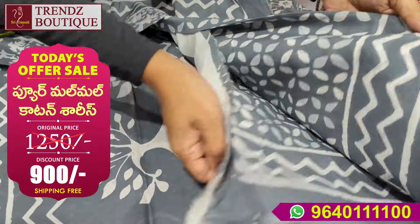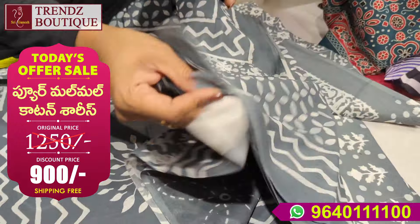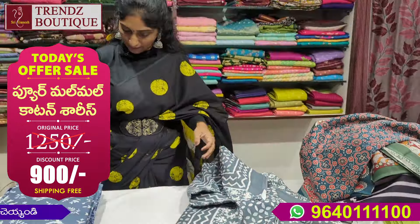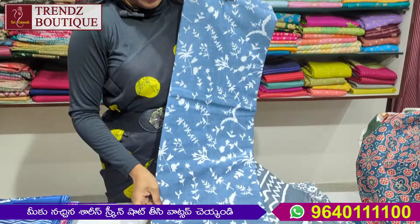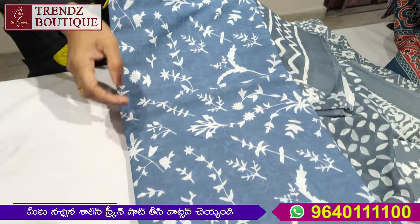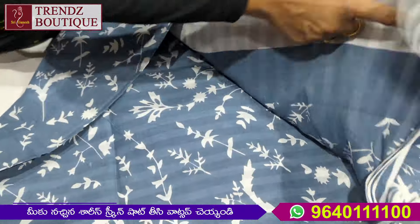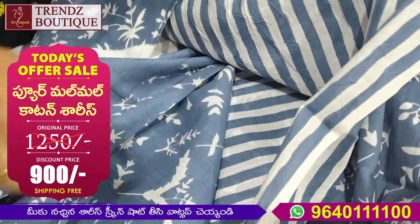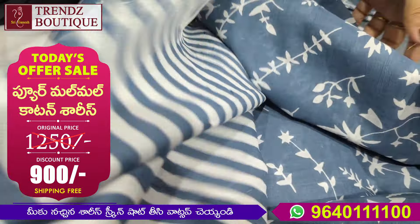I will use the blouse. I will use the ash to make it a little different — the design is also different. This is the sari, and it is the blouse running.